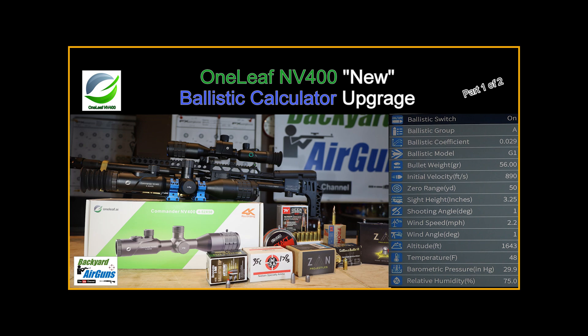Alright folks, this is part two of a two-part series on the ballistic calculator upgrade in the One Leaf Envy 400 scope. The first video goes through how to set up that ballistic calculator — it's about 14 minutes long. This video you're watching now is just the range footage showing the results of how this ballistic calculator works. It's about nine minutes long.